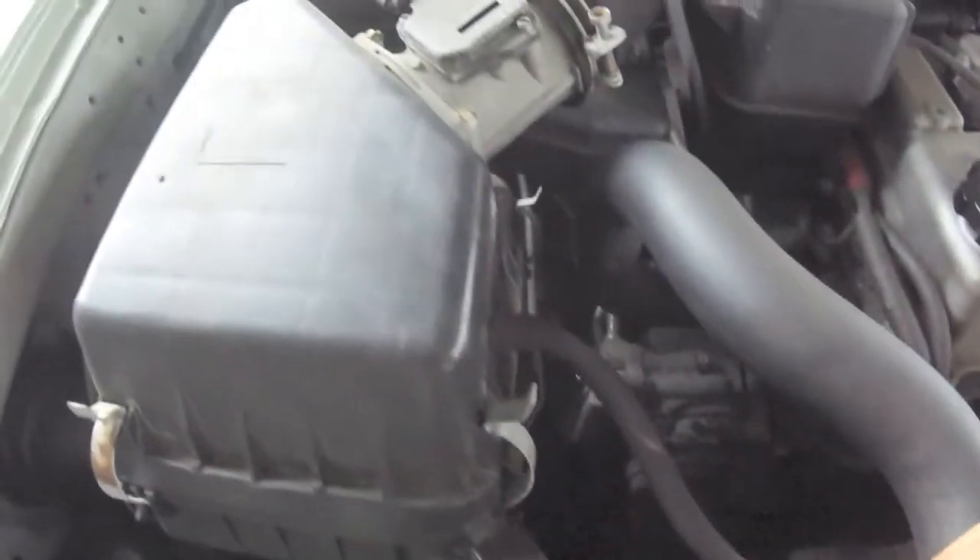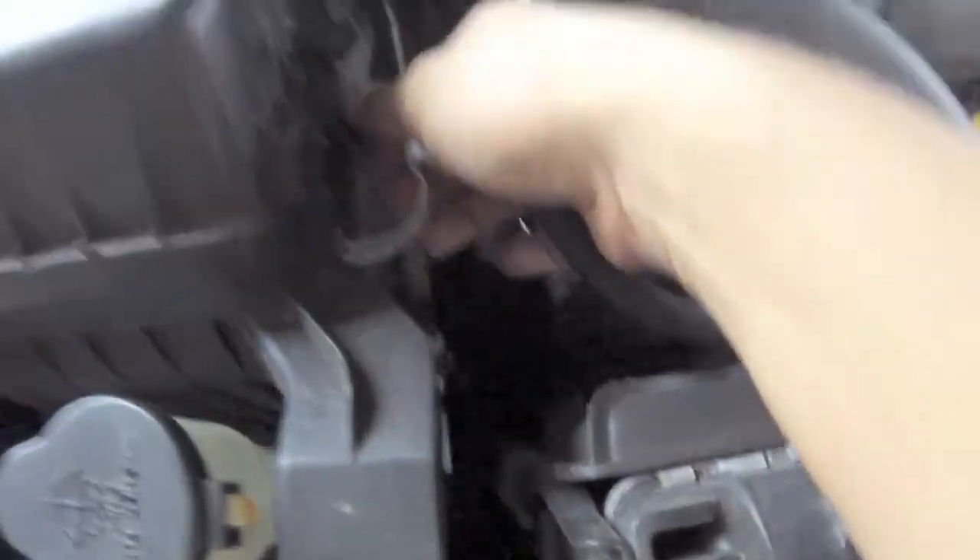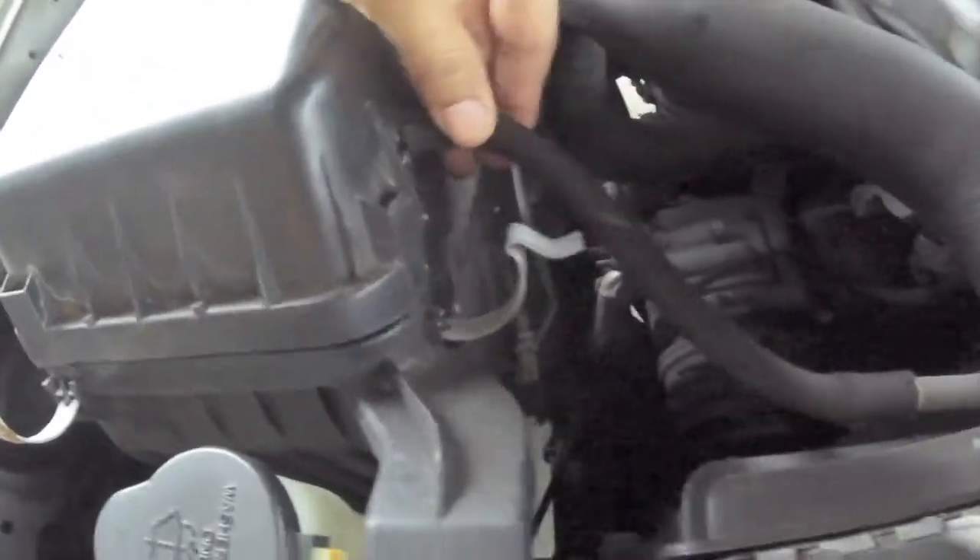I knew something was wrong, so I traced it all along fronting the radiator and it leads into the air intake box. You can see that the hose is pinched inside the air box. So lift up the air box, take out the hose, and reattach it to the air box.